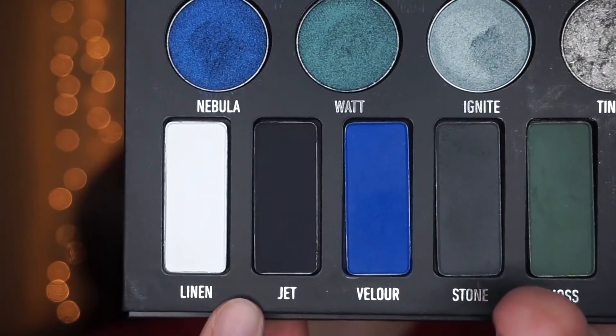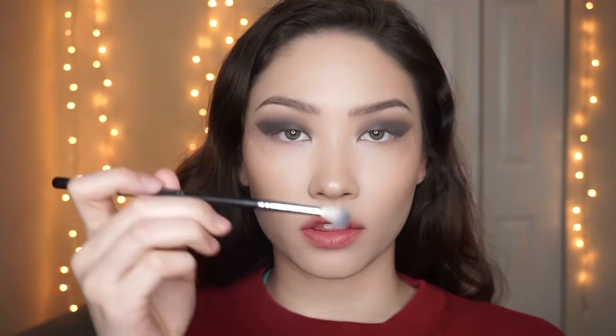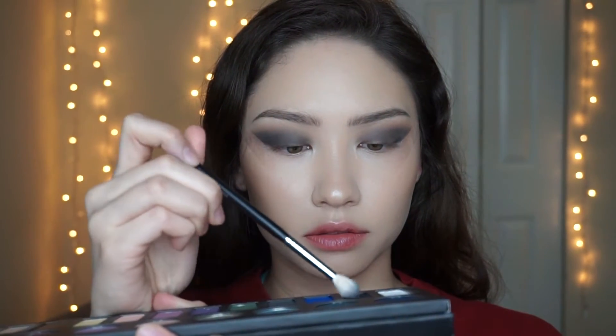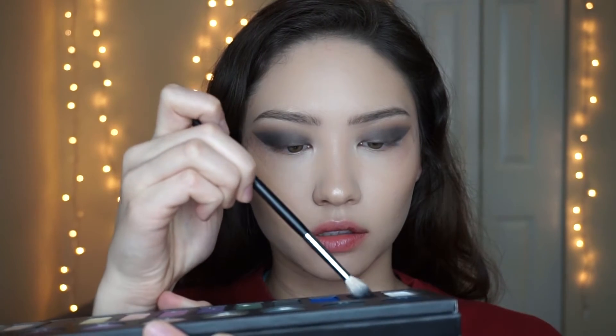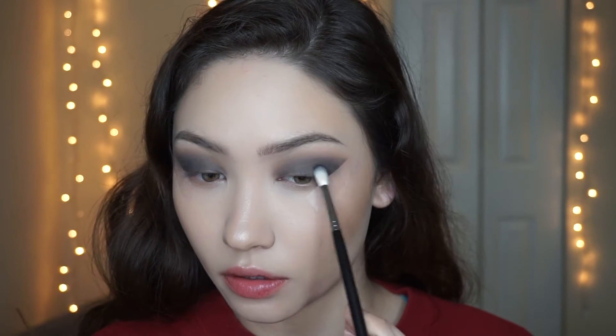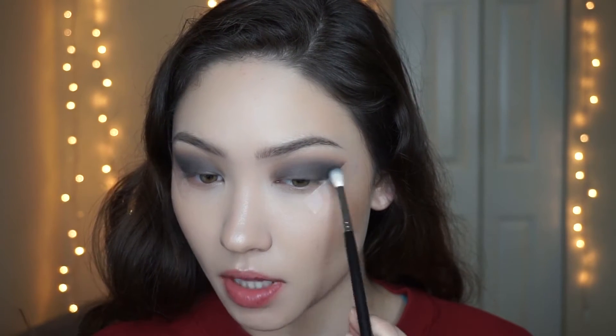Now I'm going to go into the Morphe M514 brush and take the black shade, which is Jet. I'm going to take it on the tip of my brush and do the same thing I did with Stone — going a little bit lower than the last shade I applied.